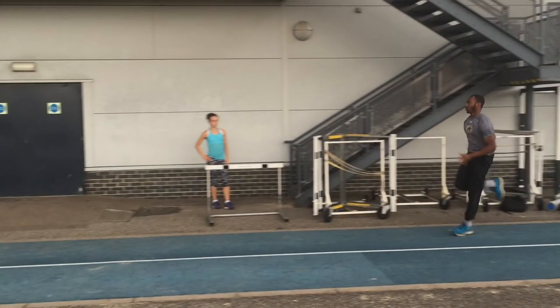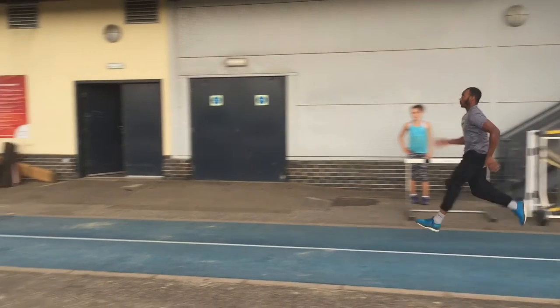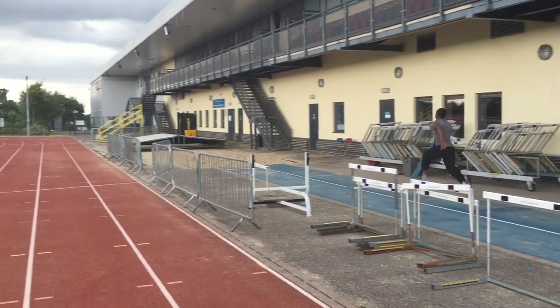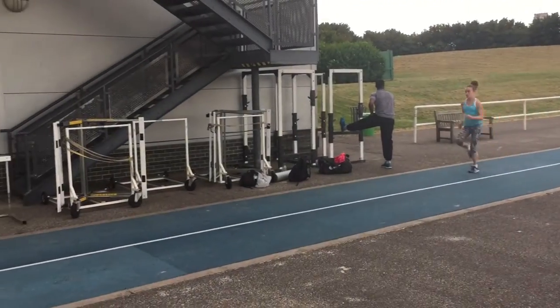Here Jonathan is performing a low to high leg cycling drill. We are focusing on striking under the hips. You also need to think about pulling and popping the thigh forwards using the hip flexors between each stride.